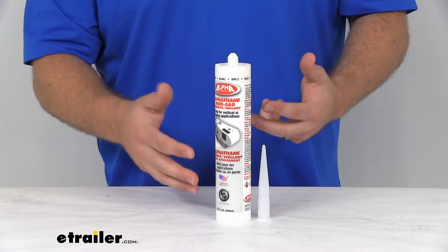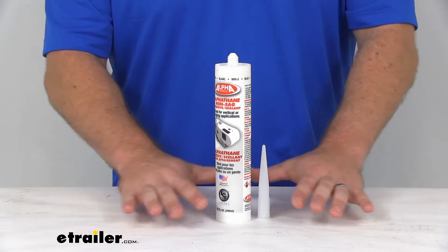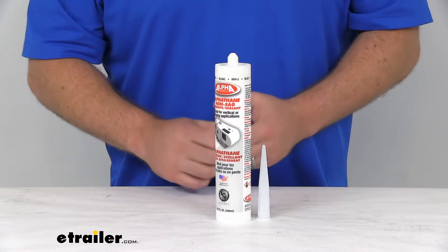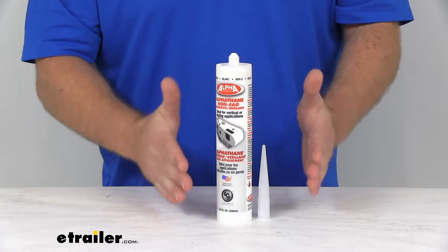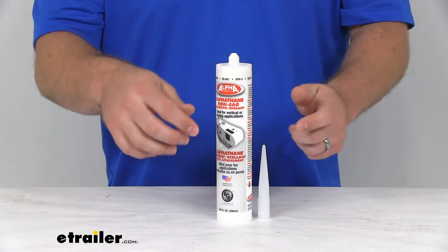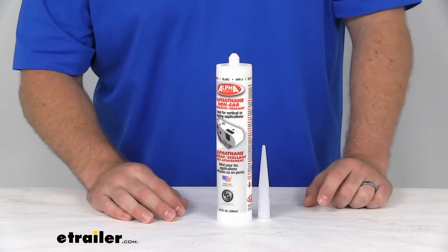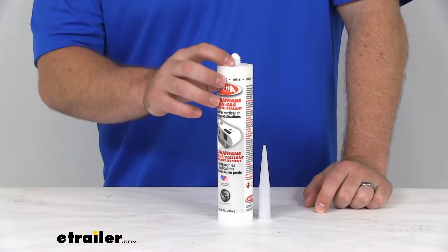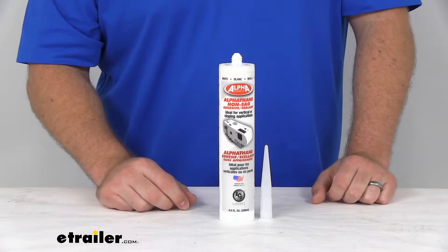Unlike your self-leveling sealant, which kind of dissolves or levels itself out, this is going to hold its shape really well. So it's going to be great for putting around your door frame or window frame, or if you're putting in a new outlet cover or something like that on the outside of your camper, it would do a good job with that as well.